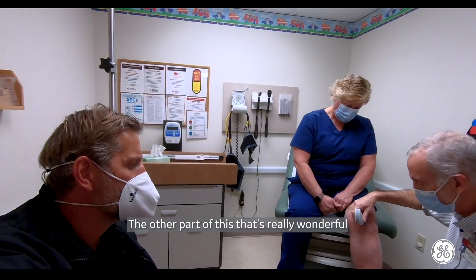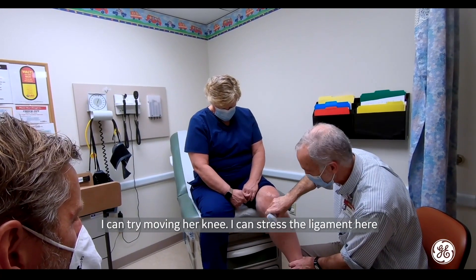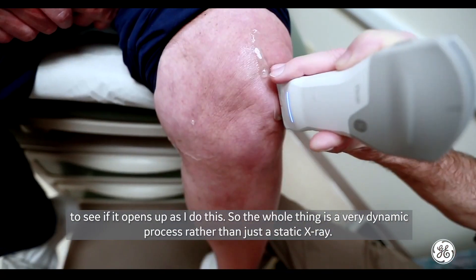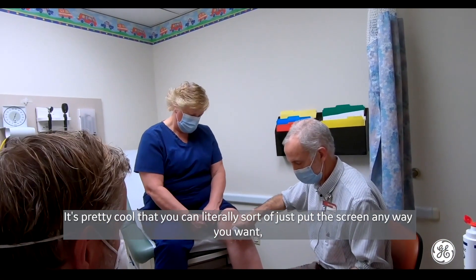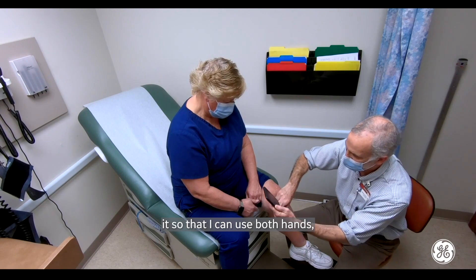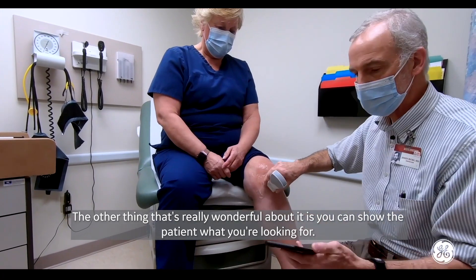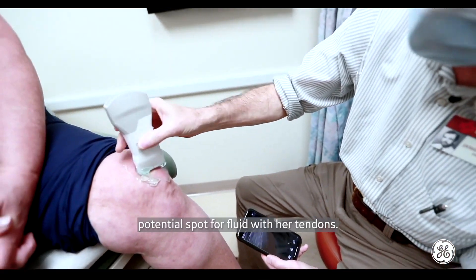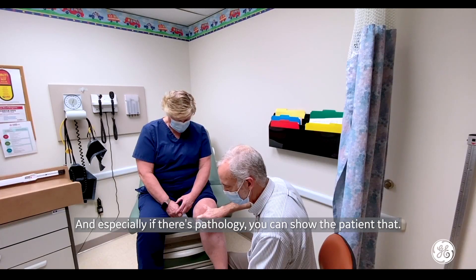The other part of this that's really wonderful is that you can use this dynamically. I can try moving her knee; I can stress the ligament here to see if it opens up as I do this. So the whole thing is a very dynamic process rather than just a static x-ray. It's pretty cool that you can literally put the screen anywhere you want based on the convenience for the exam. I've even had times when I've had the patient hold it so that I can use both hands to do a maneuver. You can also show the patient what you're looking for — we are showing Donna her kneecap, the potential spot for fluid with her tendons, and especially if there's pathology, you can show the patient that.